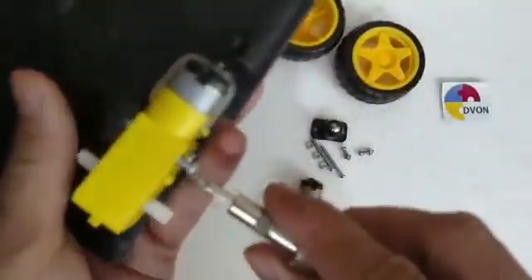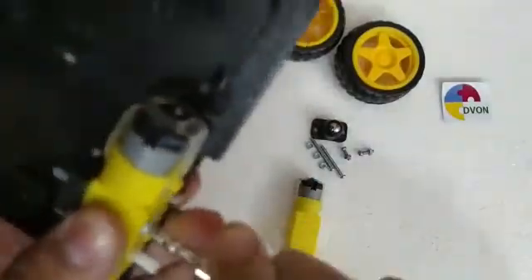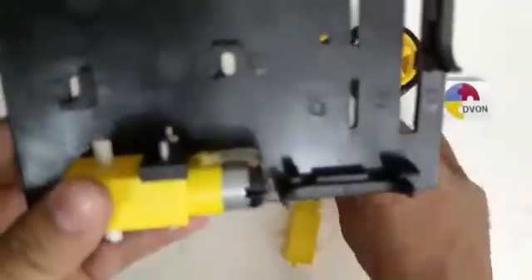You can use the screwdriver for tightening the screws and nuts.